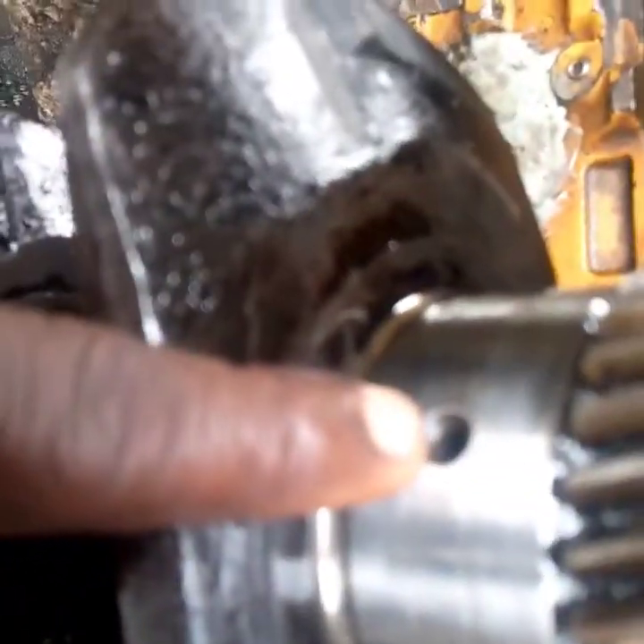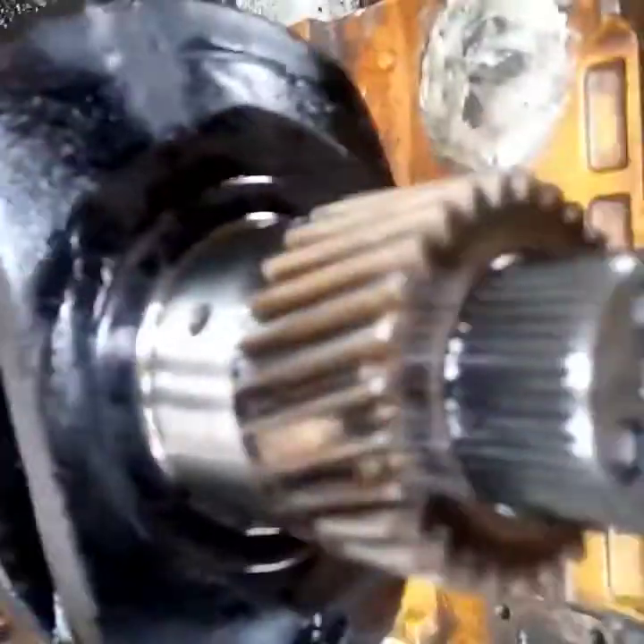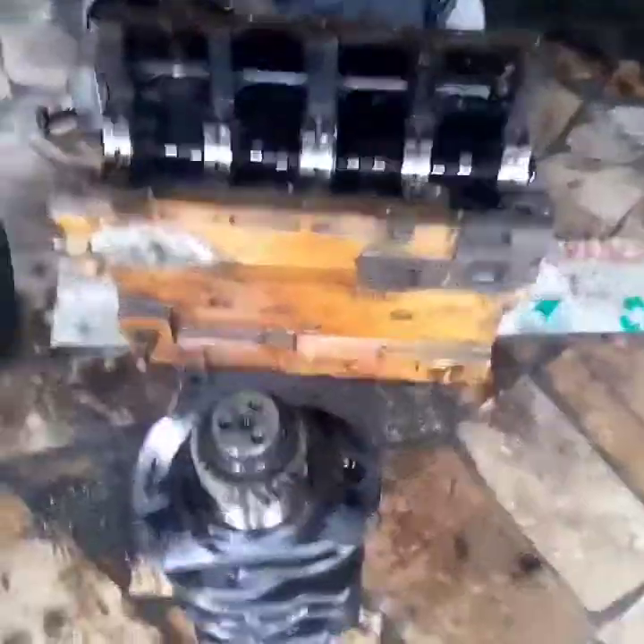In this video I want to talk about the Perkins crankshaft and how you can install it. You can see this is the crankshaft and this is the oil passage of the crankshaft. You need to make sure that you flush the oil passage with a pressure liquid to confirm that the oil passes through to the other side, showing that the crankshaft is clean and the oil passage is not blocked.